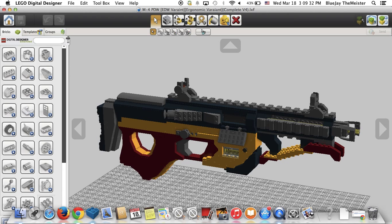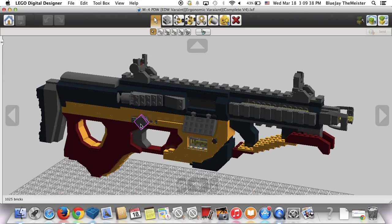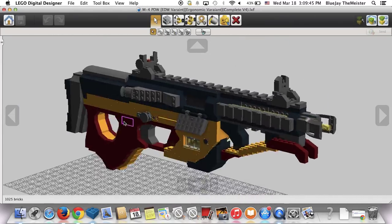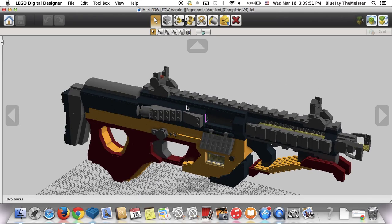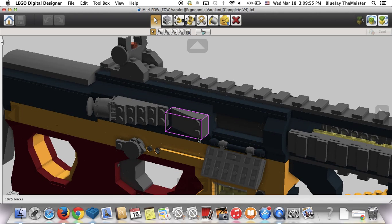Here you go — here is the M4 PDW EDW Ergonomic Variant. This is a super, super cool and interesting-looking M4 PDW and I like it a lot. There's a lot of mismatch going on here and I might need to explain what's happening. We have an M4 PDW Galil ACE Variant upper receiver.